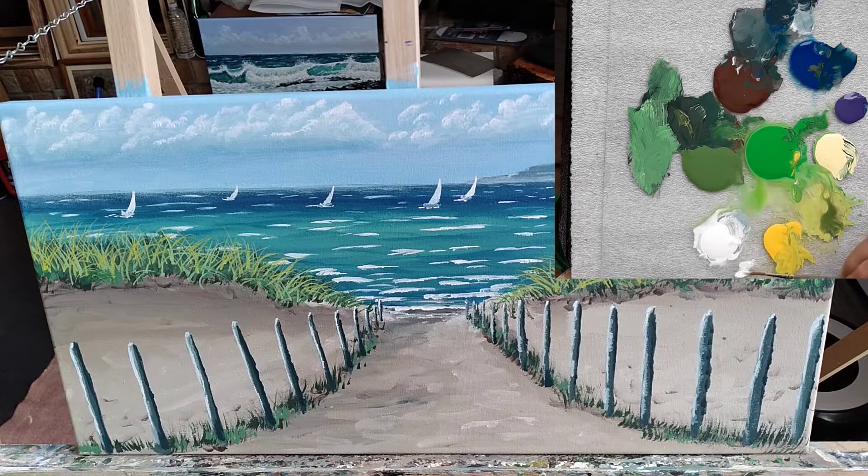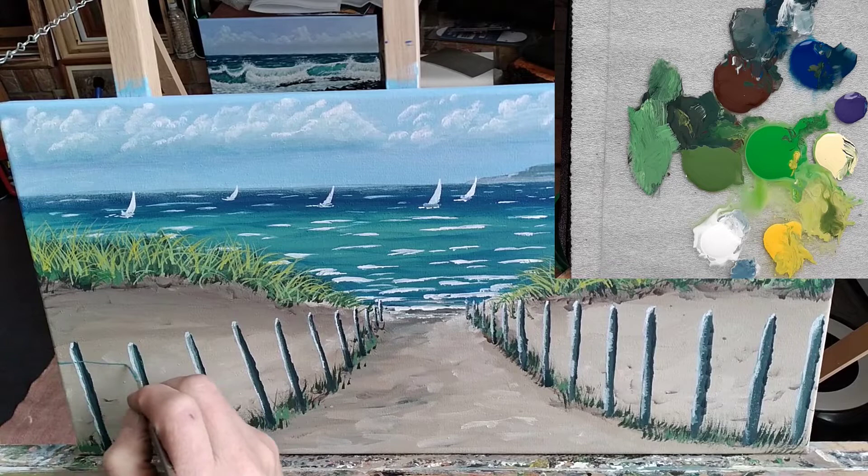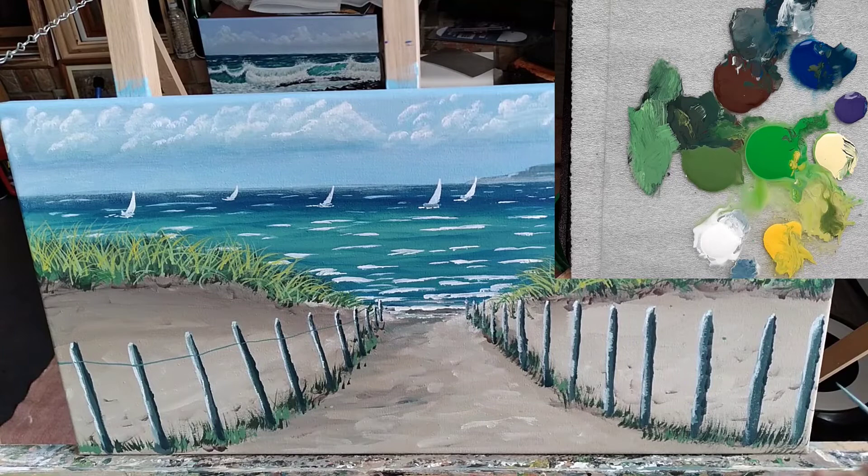Then I took that same color, added some white and quite a bit of water — I want this to be runny, not drippy, but runnier. Otherwise that fence wire is going to be way too thick. Then you just draw some lines in between the posts. Again, they don't have to be perfect — it can be kind of crooked, it adds to the effect of the painting.